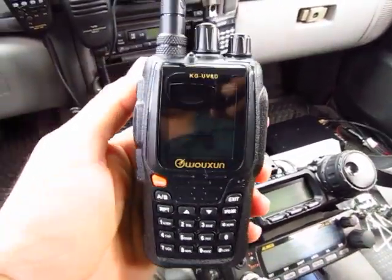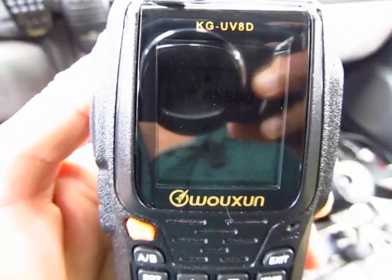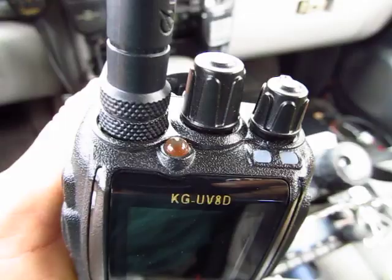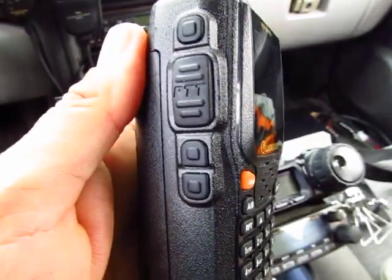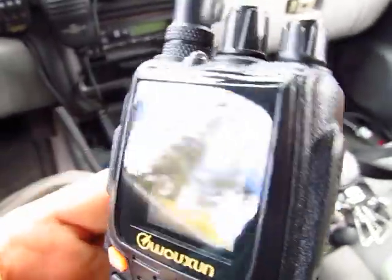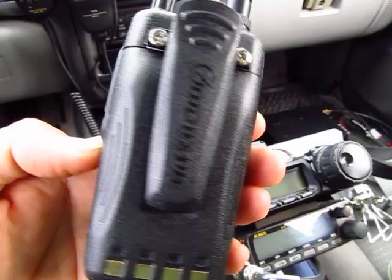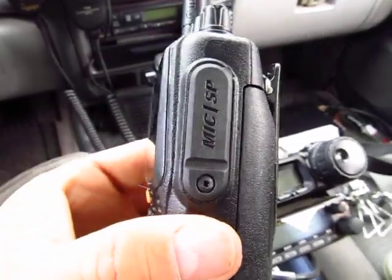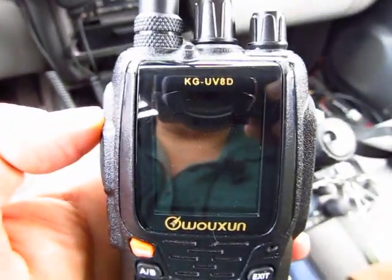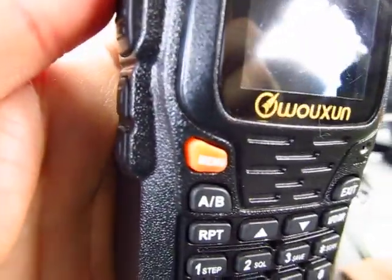Anyway, the purpose of this video is how to program this radio — this is the Wushan KG UV-8D. A lot of you were saying it's kind of tedious to program, and some of you are even having an issue with the programming cable or software. This is the Version 3, the latest version. I added a high-capacity 2700 milliamp-hour lithium battery to it.